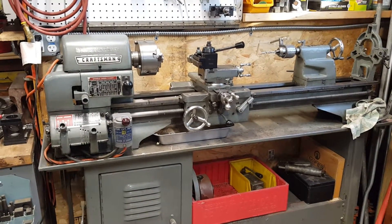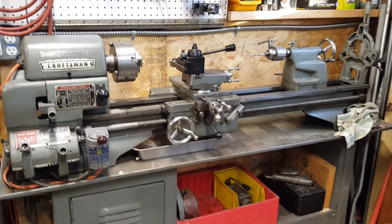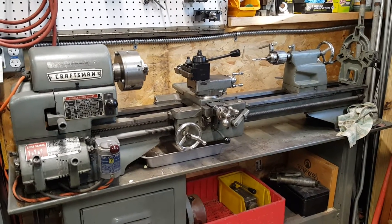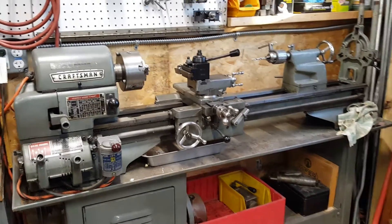I've had this lathe for a few years now and I've done a lot of neat stuff with it, but it has the limitations of being a manual lathe. This is my first YouTube video and the purpose of this video is to go step by step through my process of converting this lathe into CNC.